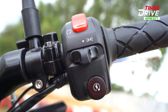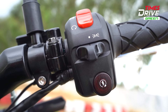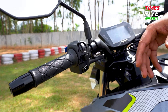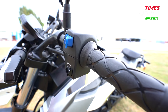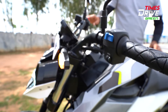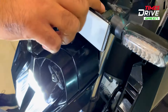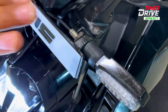On the right side of the handlebar, there is a kill switch, headlamp switch, and ignition switch. On the left side, there is a button to control the screen, along with indicators, horn, high beam and low beam switch. Below that, there is a hazard light switch. I will show you from the right side — the hazard lights will also be visible here. There is a little fit and finish issue with exposed nuts and elements that are not looking good.